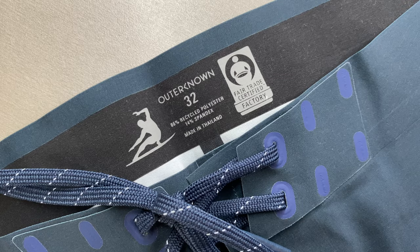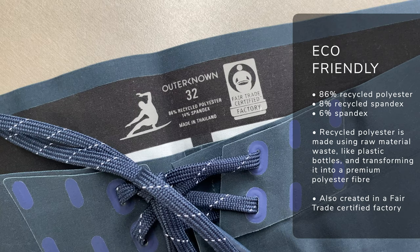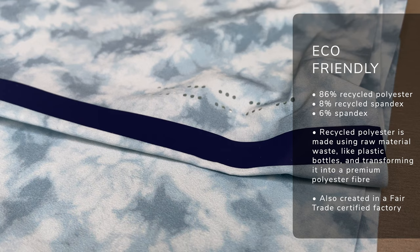So whether that's new processes in creating and recycling fabrics, through to eco-friendly dyes, and also their fair trade factories, everything is very sustainable and eco-friendly orientated. And the same goes for the Apex board shorts too. They're super environmentally friendly but still really high performance. Material-wise, they're made of 86% recycled polyester, 8% recycled spandex, and 6% spandex as well. So they're super flexible four-way stretch material, but also really eco-friendly. The recycled polyester is made by taking things like plastic bottles and other material waste, which are then transformed into a premium polyester fiber and created into the board shorts. They also use new dye processes that reduce water consumption and generally reduce the carbon footprint of the entire Out & Own line, including the Apex board trunks.